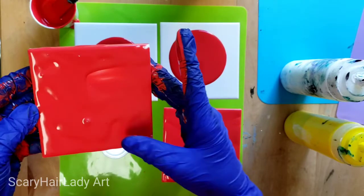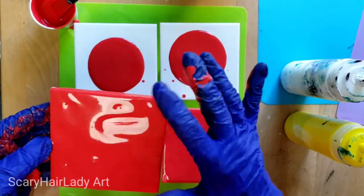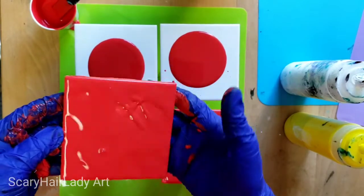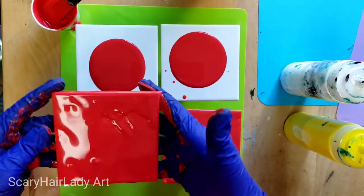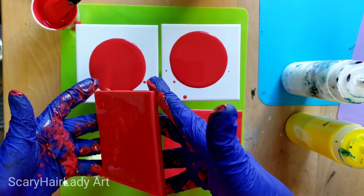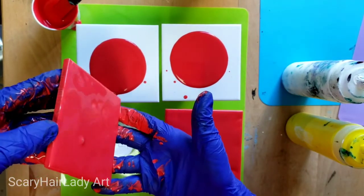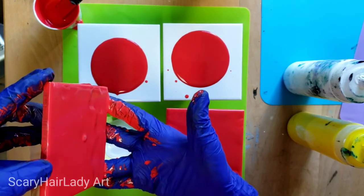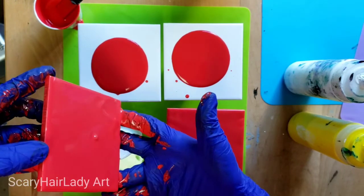You can tilt it a little bit to get it to move. Check all the corners. You can tilt it a little bit to help it kind of self-level and work out any odd spots.